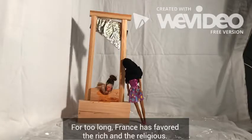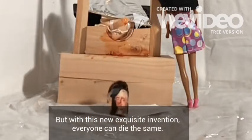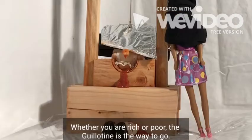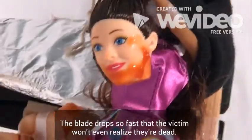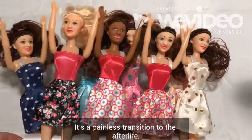For too long, France has favored the rich and the religious. But with this new, exquisite invention, everyone can die the same. Whether you are rich or poor, the Guillotine is the way to go. The blade drops so fast that the victim won't even realize they're dead. It's a painless transition to the afterlife.